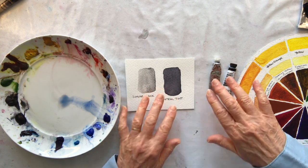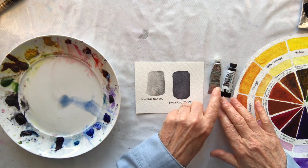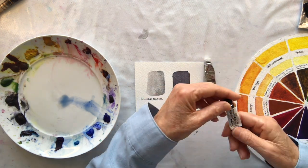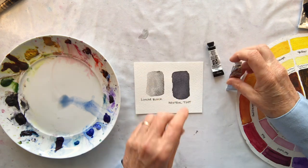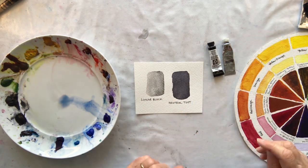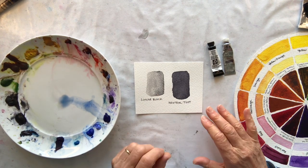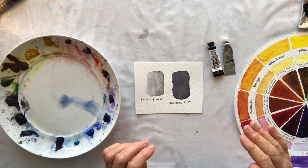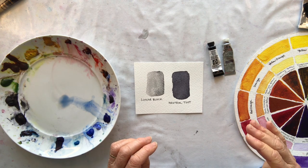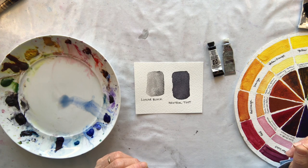In my painting box I've got a few actual greys. I have a lunar black — that's the Daniel Smith one — and I have a neutral tint which is Winsor & Newton, and there's also Payne's grey which I don't have. But if you use these colours in your skies you're going to get a very flat, almost dirty look, and you want to have that colour that you see when you look up into a stormy sky.